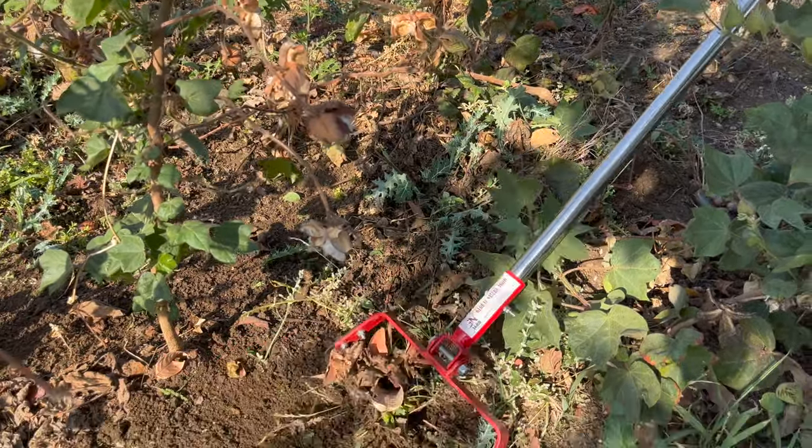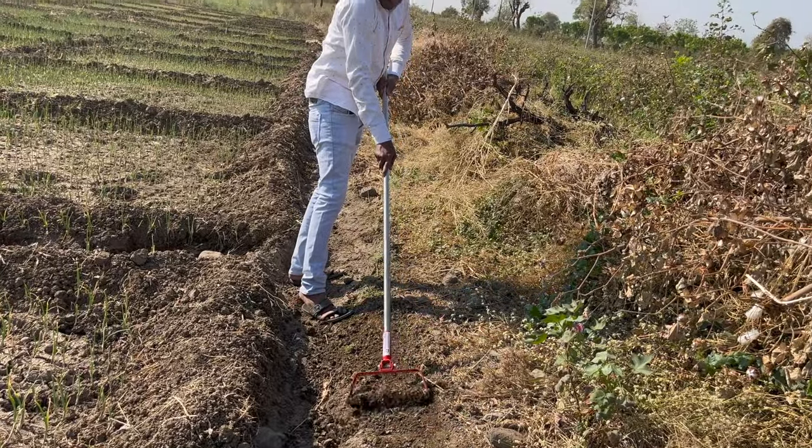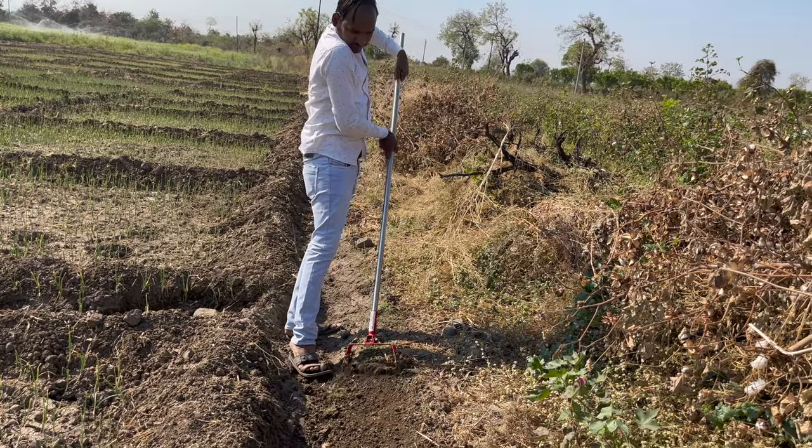Most of the weed removing that happens in India is done with a sickle, where the laborer needs to sit down, which causes a lot of back pain in the long term. But this tool can be used while standing, and it can make your work two times faster than it generally is. So I recommend you to get this tool because it's very good for what it does.